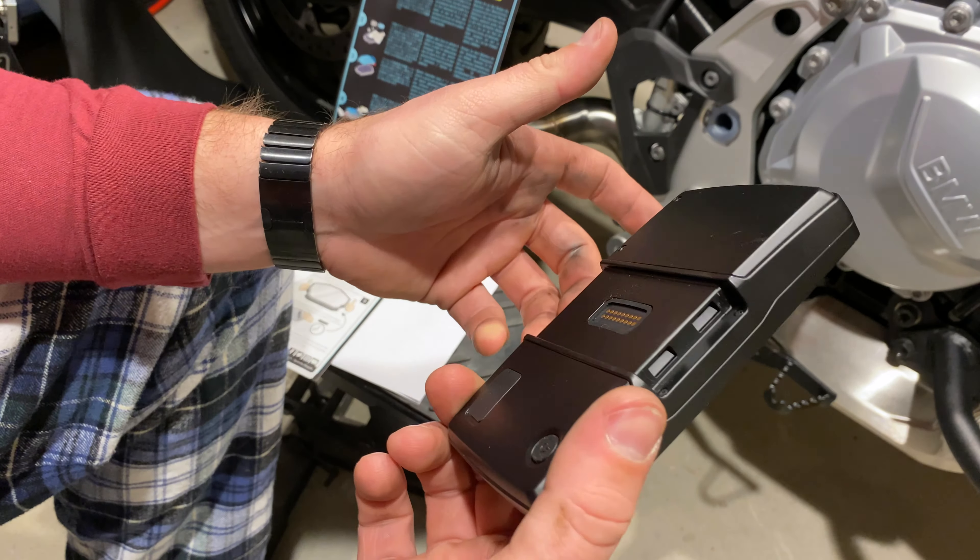I'm going to drop this into the R1200GS right now — it's already been restored to all my POIs and all of my data, so I'm just going to drop it in there and hook it up to the bike. Thanks for watching. Good luck to you guys. I hope Garmin fixes this problem soon, but for now there's a screen protector, and I hope that actually works. All right, ride safe.